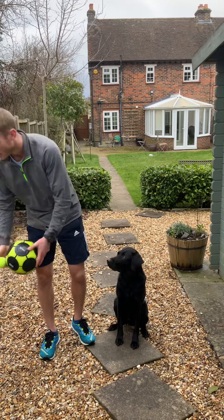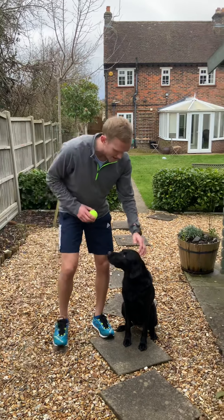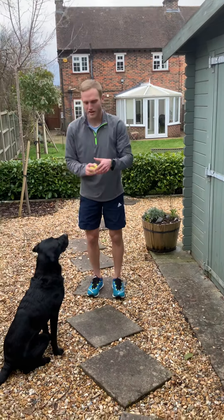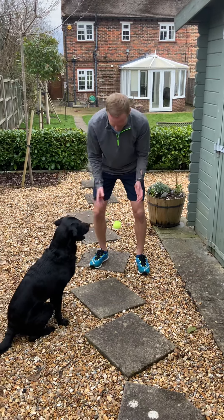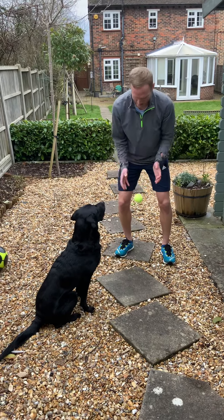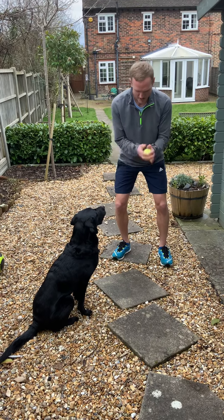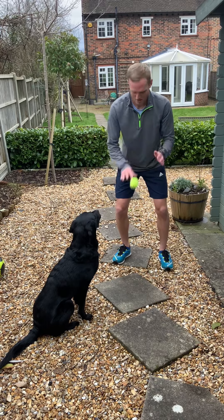First one — 30 seconds — is going to be some bounce and catch. So whatever ball you're using, you need something nice and flat on the floor. You're going to bounce and catch and try to take every single one. Just 30 seconds of bouncing and catching. You can use two hands or one hand to throw, just getting used to watching the ball coming back up — nice hand-eye coordination.